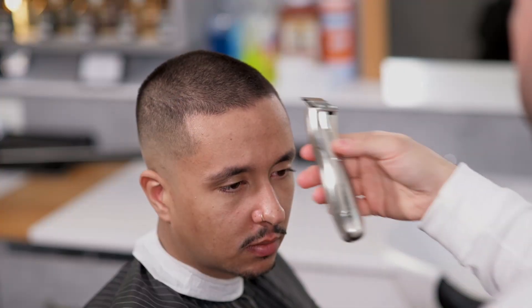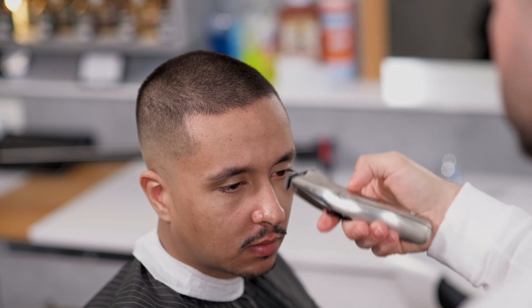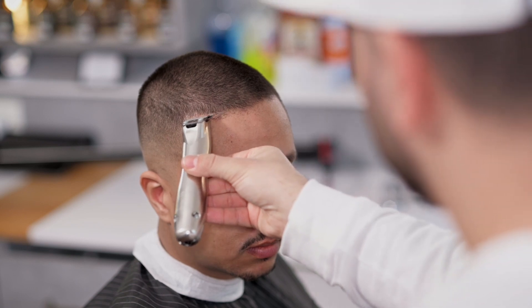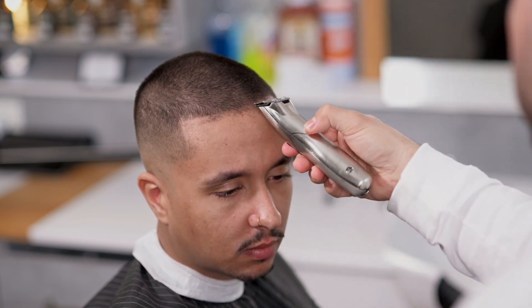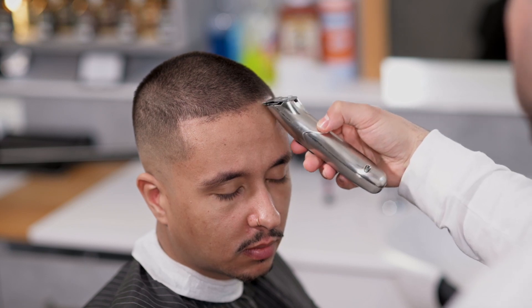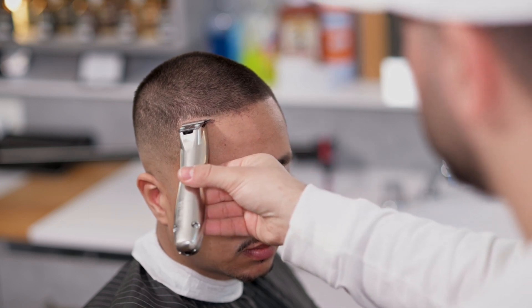Når det er tid for å definere linjen i pannen, vil vi plassere oss rett foran kunden eller modellen. Vi vil bruke trimmeren og alltid jobbe fra midten av den sentrale sonen og mot siden. Dette vil gi oss mer kontroll og balanse på linjen, noe som vil hindre oss i å ende opp med en skjev linje.